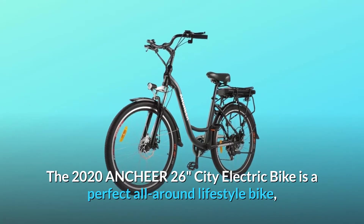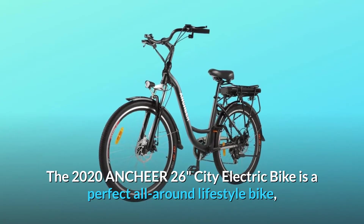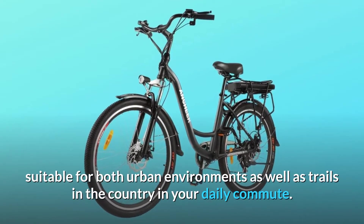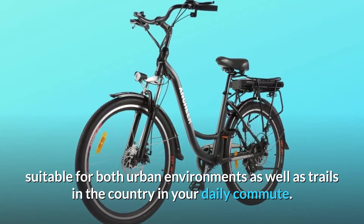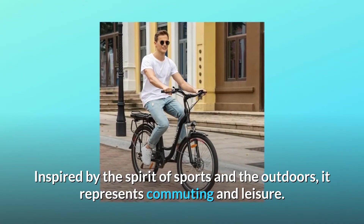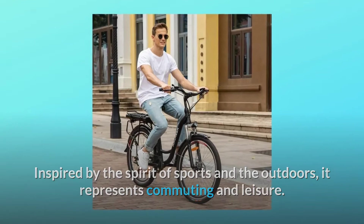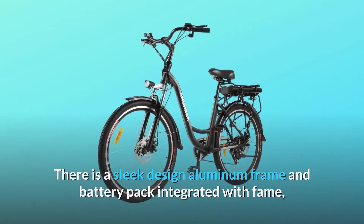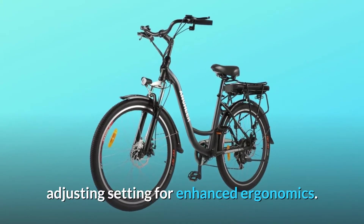The 2020 Ancheer 26-inch City Electric Bike is a perfect all-around lifestyle bike, suitable for both urban environments as well as trails in the country and your daily commute. Inspired by the spirit of sports and the outdoors, it represents commuting and leisure. There is a sleek design aluminum frame with a battery pack integrated with the frame, and adjustable settings for enhanced ergonomics.